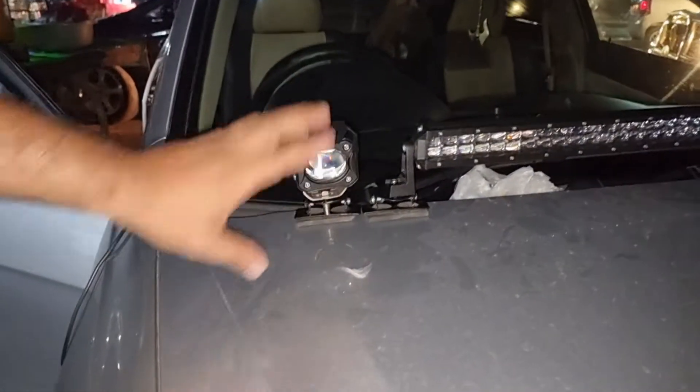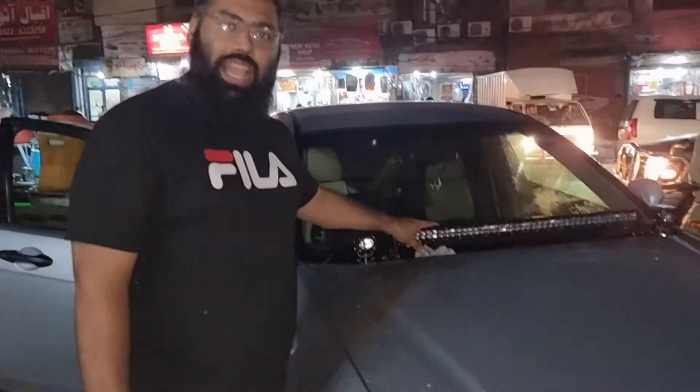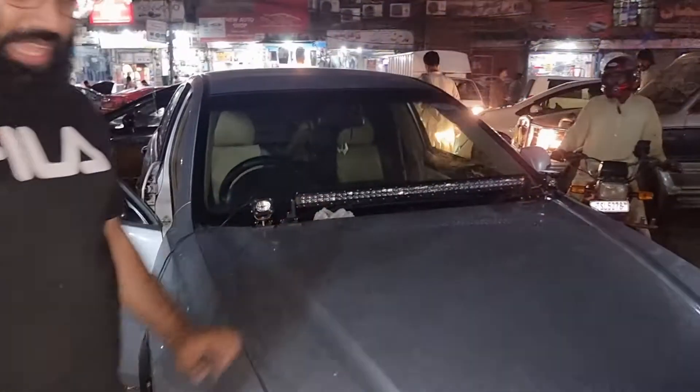They have wide lenses and they have put in one bracket. With this, we have put in the bar light — it is our bar light with 60 lenses.